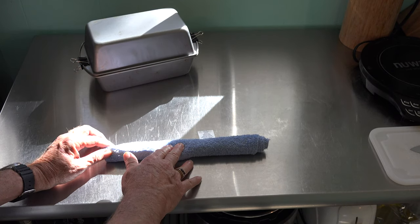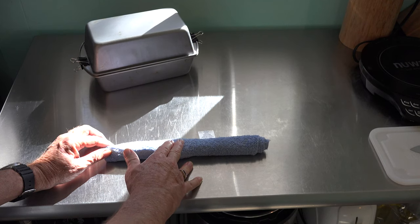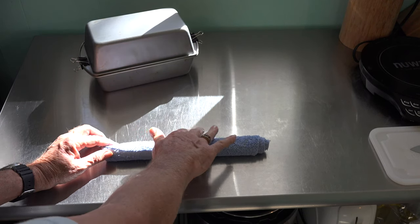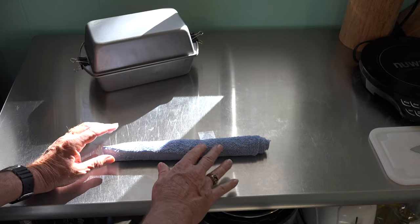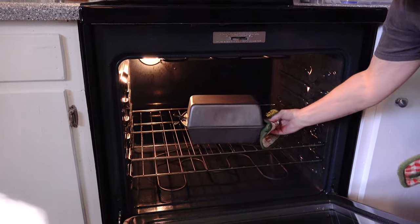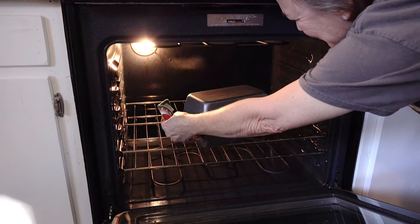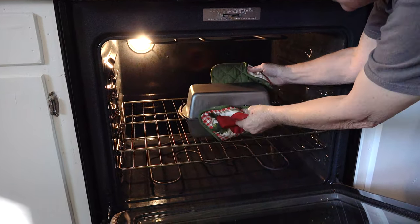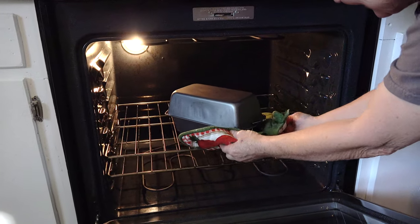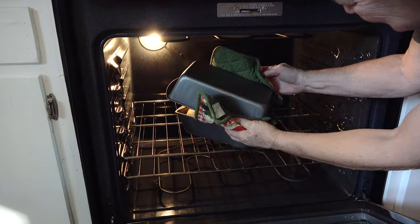Bake this off 20 to 25 minutes at 450 degrees. Throw some cornmeal in your little baking pan so it doesn't stick on the bottom. Larry, we've been baking now 40 minutes with our little homemade Dutch oven. We're going to pull the top off and go 10 minutes more.